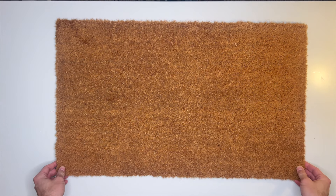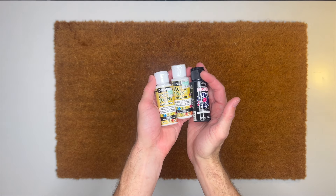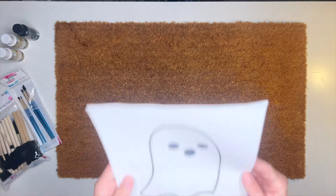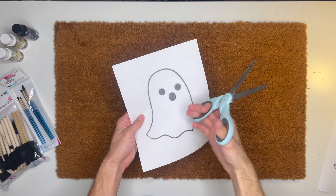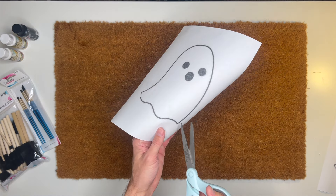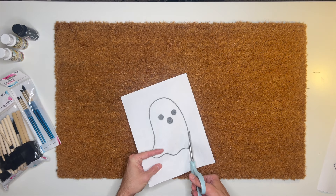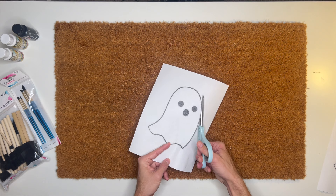For our third DIY I'm making my own Halloween doormat. I grabbed a blank doormat from Walmart and some black and white patio paint from Hobby Lobby, along with an assortment of sponge brushes and paintbrushes. I printed off a free ghost print from Pinterest and we're going to create a stencil by cutting out the middle of the paper — just the ghost itself — so that the edges of the stencil stay intact.